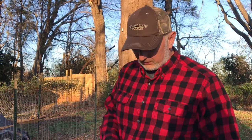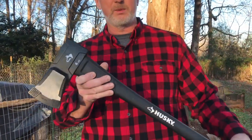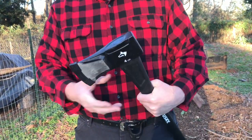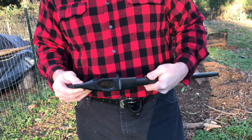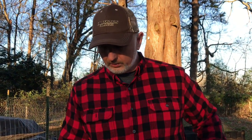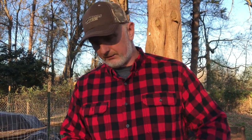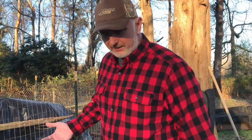Hi-de-ho there, friends. Bobby here today. Hey folks, today we're going to do a review video on this Husky brand splitting axe. This is a four-pound splitting axe that I picked up at Home Depot. I want to let you know I'm not an expert lumberjack, although I'm kind of dressed like one today — don't let that fool you. But I have split some wood in my days.